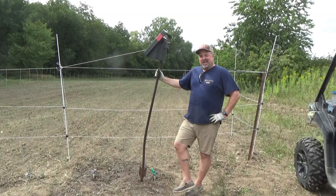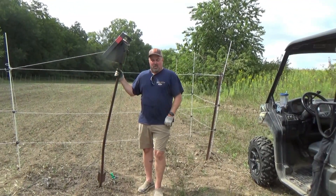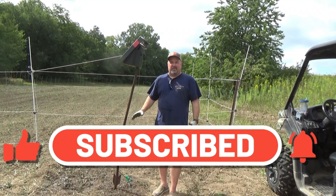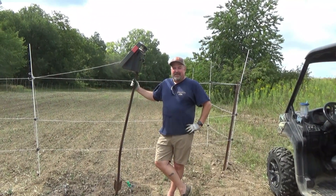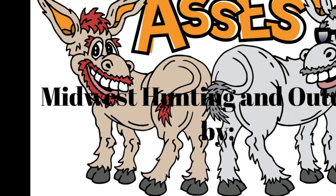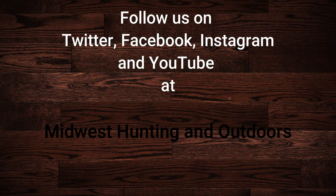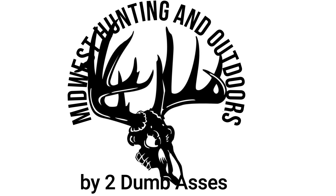If you guys have any questions or comments, feel free to drop one on the video or send us an email. If you like what we're doing, there's a subscribe button in the bottom right corner — it really helps us out. Thanks for listening or watching our show. We have some exciting topics and guests coming up. Please subscribe on YouTube and follow us on Twitter, Instagram, and Facebook. We look forward to hearing your suggestions, questions, and comments. This is Two Dumb Asses signing off — until next time, be safe, have fun, and get outdoors.